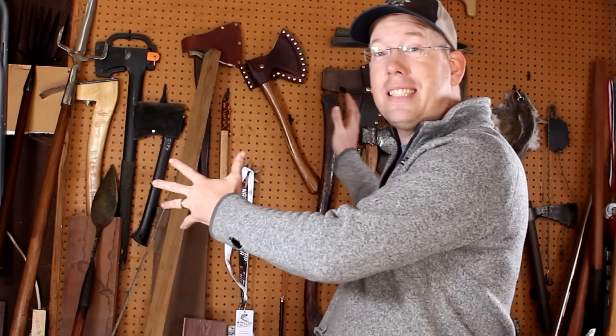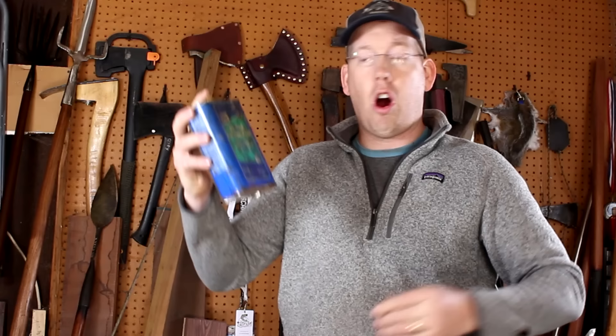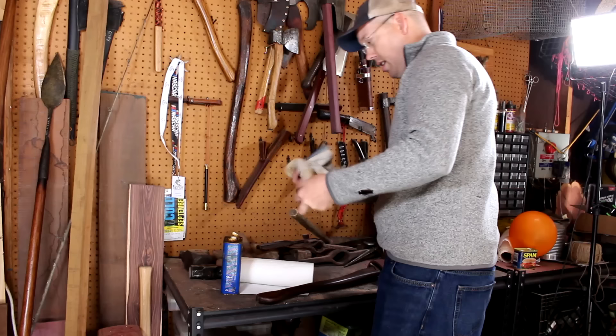Now I'm going to show you a method on how to accidentally start a fire without matches. Behind me I have all these axes — I like to polish them and preserve them with linseed oil, just this basic boiled linseed oil you get at most hardware stores. If you read the back of the label carefully, it'll tell you to never leave oil-soaked rags laying about because they can spontaneously combust. Apparently when you soak a rag or a paper towel in linseed oil and expose it to air, a chemical reaction occurs — something called polymerization — and it gives off heat that gets more and more until it bursts into flame.